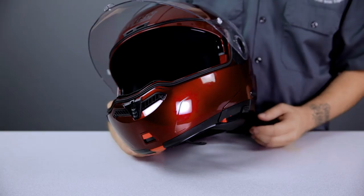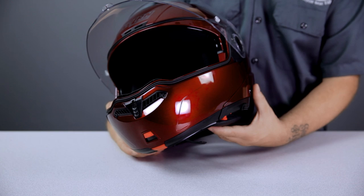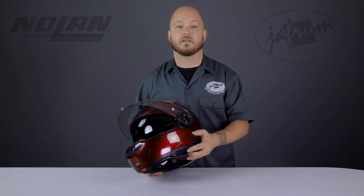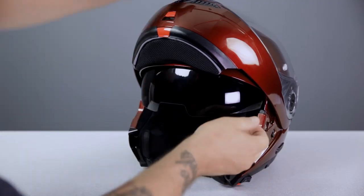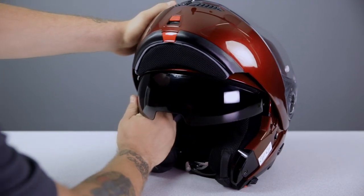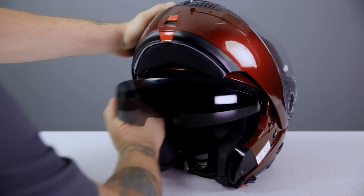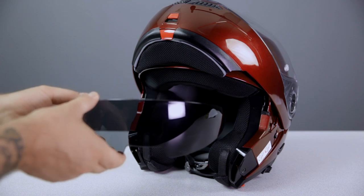Another feature that received an upgrade over the N103 is the VPS, or Vision Protection System. This interior sunshade is scratch and fog resistant, and the controls are mounted low on the helmet, which lowers the helmet's center of gravity — making the helmet feel lighter on your head. Removing the shade is incredibly easy. With the chin bar in the raised position, lower the sunshade to the down position, then pull down slightly and out firmly on the shade, disconnecting one side at a time.